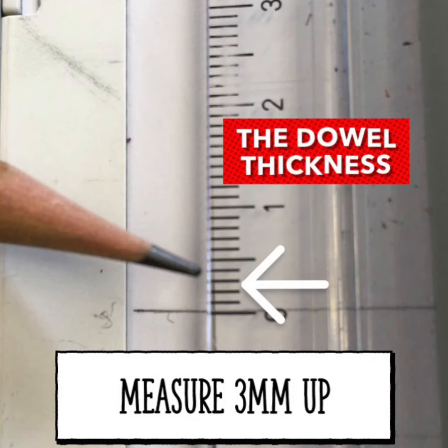Measure 3 mm from your bottom line and draw a guideline across the page. This is for the dowel thickness. All dowels are 3 mm diameter.